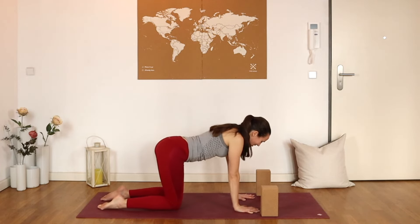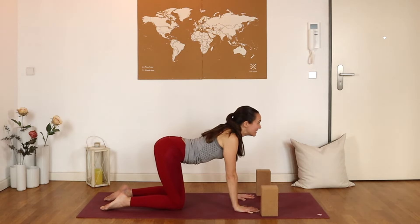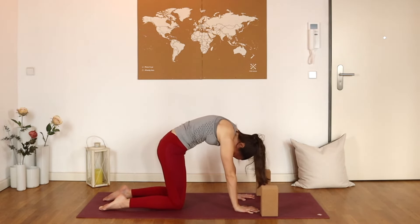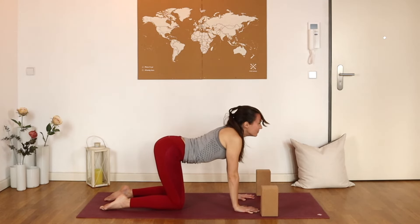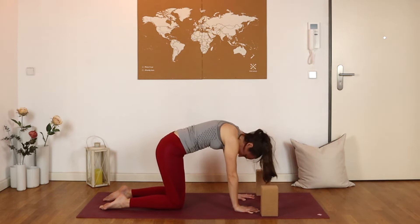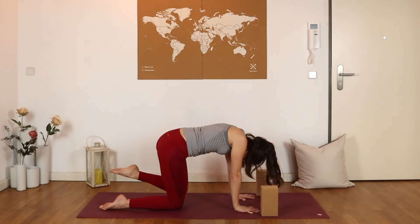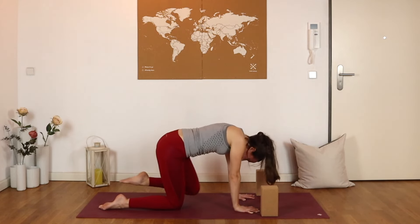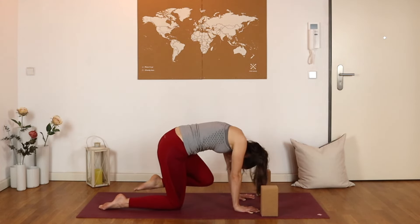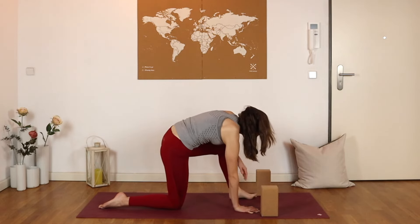We'll take things on the second side, beginning with those cat cows — just traditional to start out. Inhaling to arch, looking at the ceiling; exhaling, pressing the fingertips into the mat and rounding. Just one more. Adding on on the inhale, the left toes find the ceiling along with the crown of the head; exhaling, knee towards nose. Last one — inhaling, exhaling knee to nose. Hold it here for just one breath.